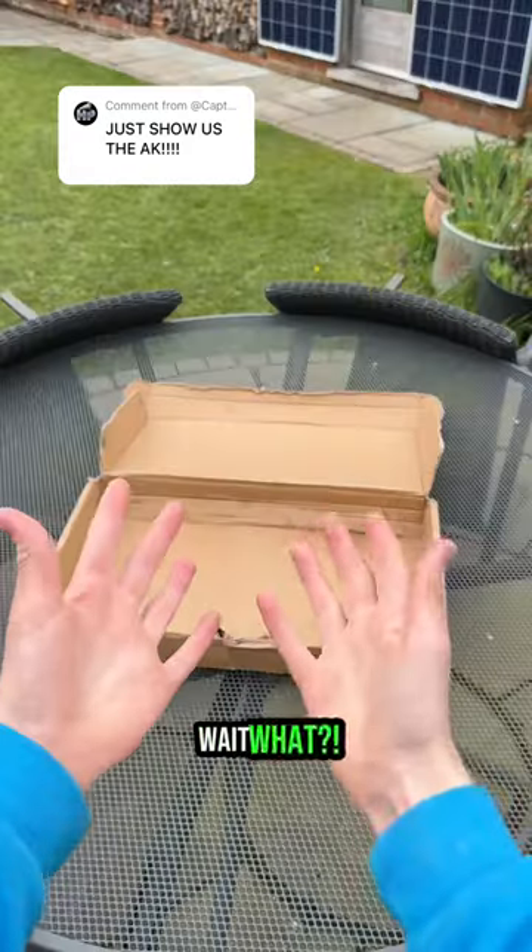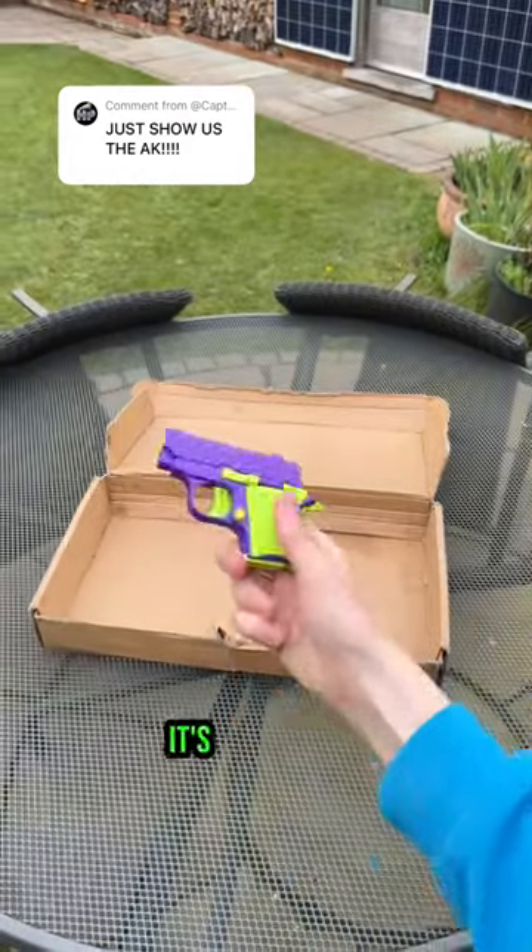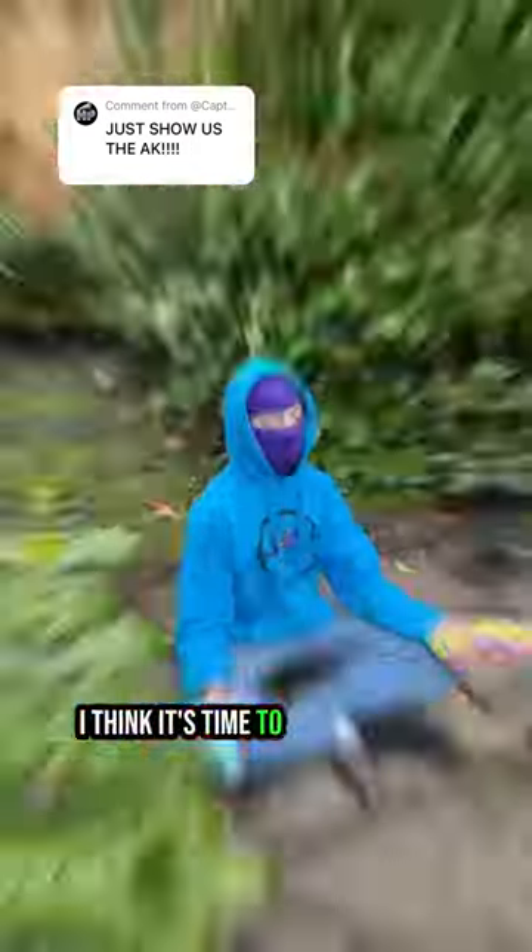Bruh! Wait, what? Hold on — it's not working! I think it's time to use our fidget power.